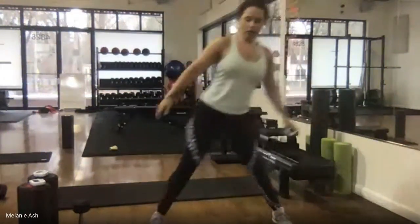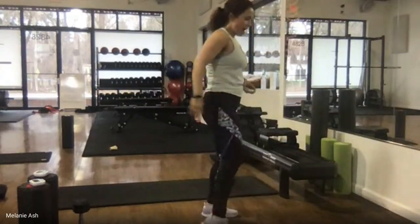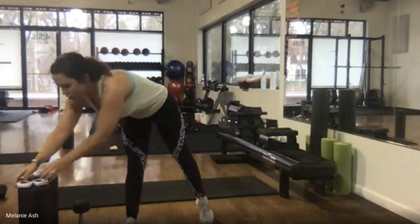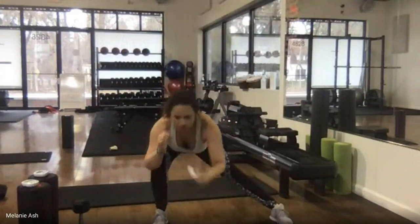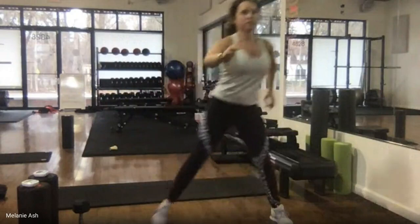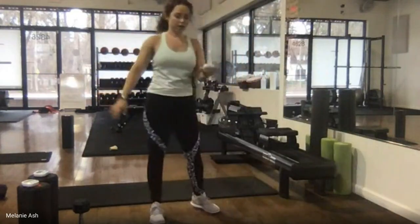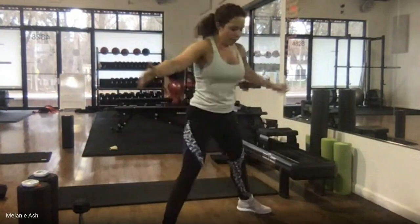Level two: start with feet together, step out, sit back into that side lunge, and drive up to standing. Level three: step out, lunge down, press off that foot, drive the knee to your chest — straight back down without setting the foot down. That's advanced. I'm going to do the lowest level — feet apart, push hip back, lean forward.